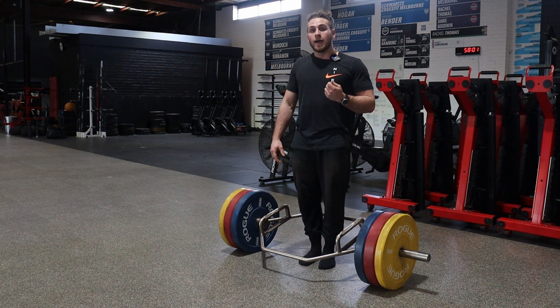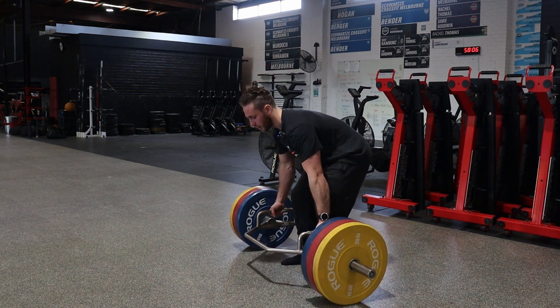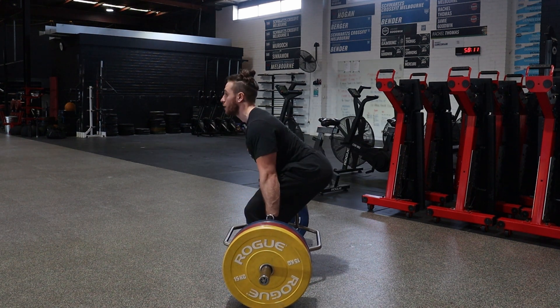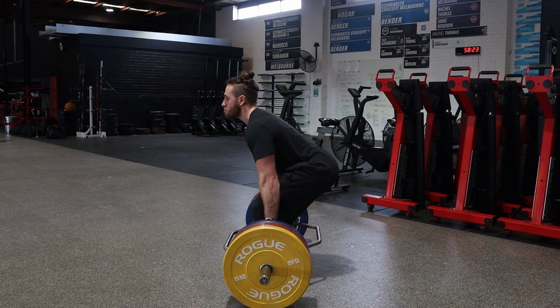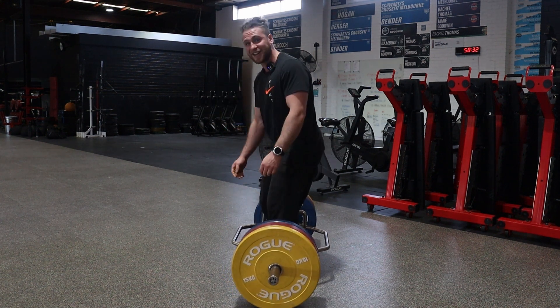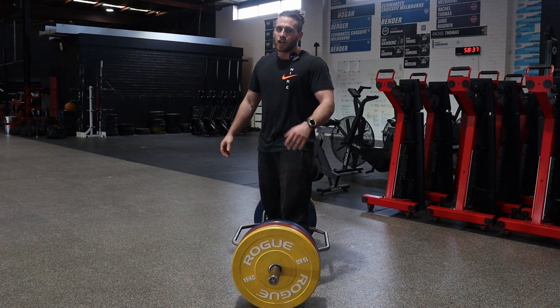Next piece: pulling the slack out of the bar. What we're trying to do here is — I can look like I have a great position to set up, but it doesn't mean I've created any tension to lift from. If I just look like I have a good position — back relatively straight, feet in position, feel like they could drop through the floor — and then I go to lift, my whole spine just gets pulled and I look like a scared cat. No good.